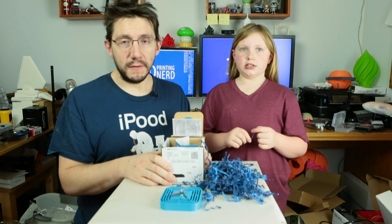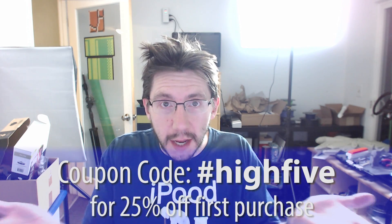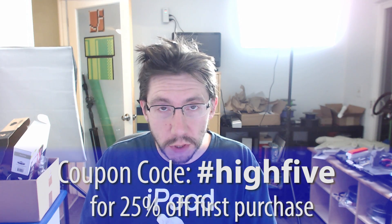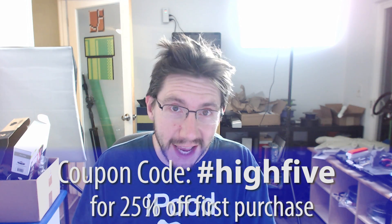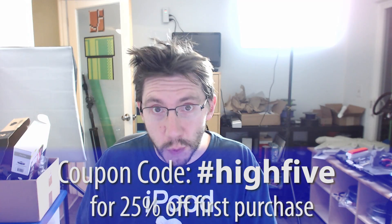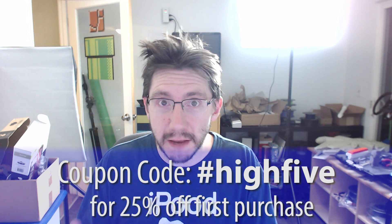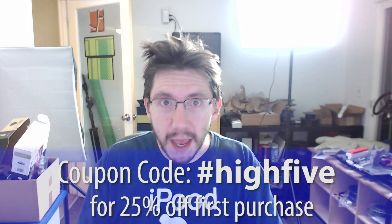Each month you get a box for a $15 charge. But if you prepay 3 months, 6 months, or 12 months, the price per box goes down a little bit. I just got an email from Kyle, the co-founder of Cubeform, and if you use the coupon code hashtag high five — I'll list it right here — hashtag high five at checkout on Cubeform, it's going to take 25% off your first purchase. Whether you sign up for a one-month plan or pay up front for 12 months, it'll take 25% off that total.